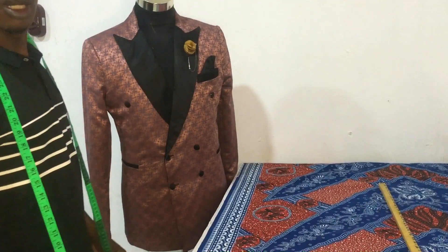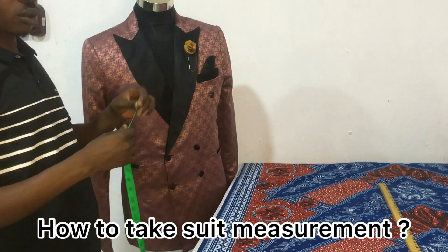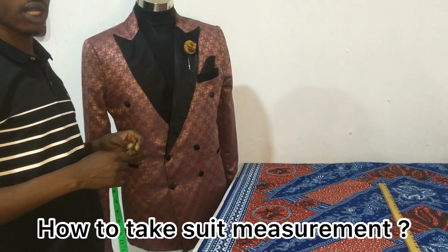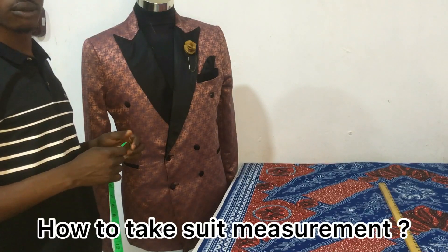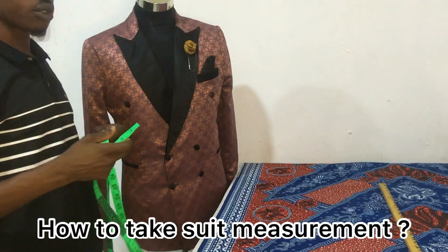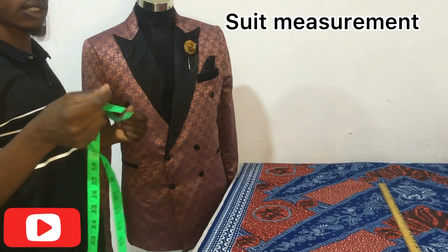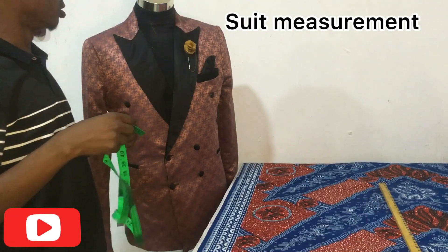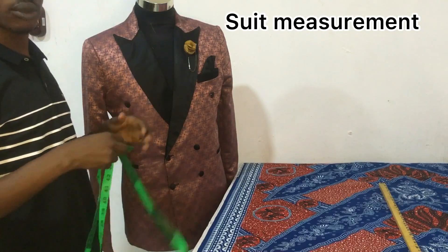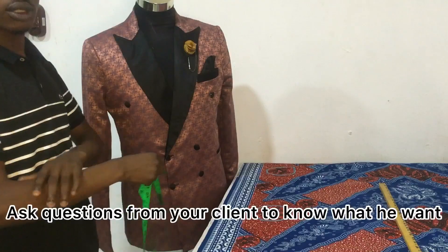Hello guys, welcome to my YouTube channel. I would like to show you how to take suit measurements. When you want to take suit measurements, you get your tape and you have a client or someone you want to measure. When taking measurements, you ask questions — sometimes your client might have his own specifications depending on the style you are making.